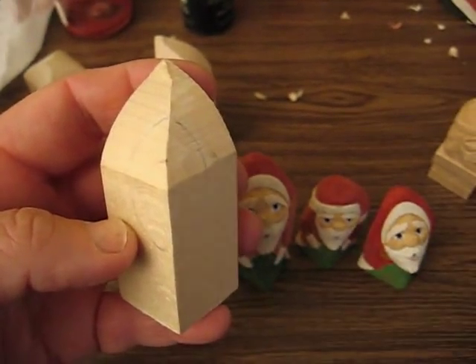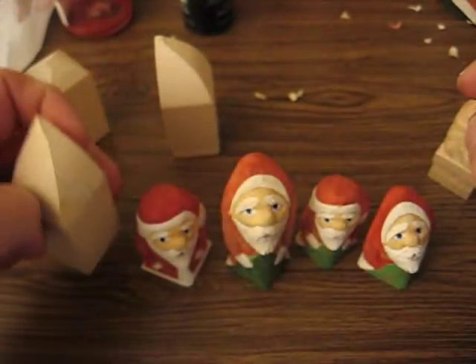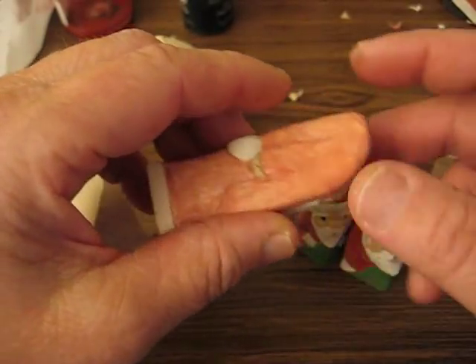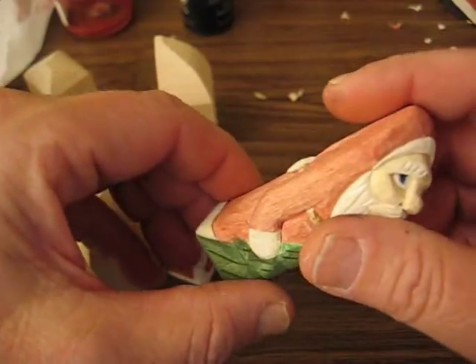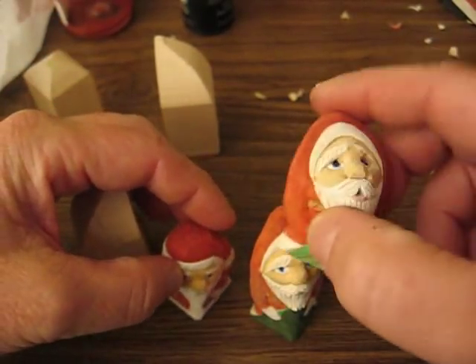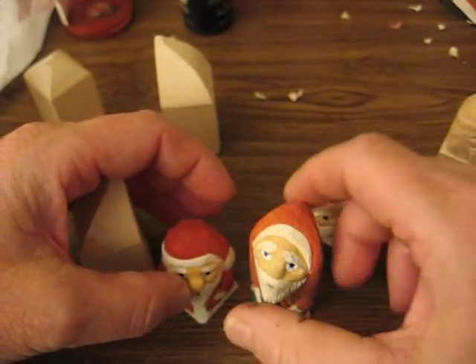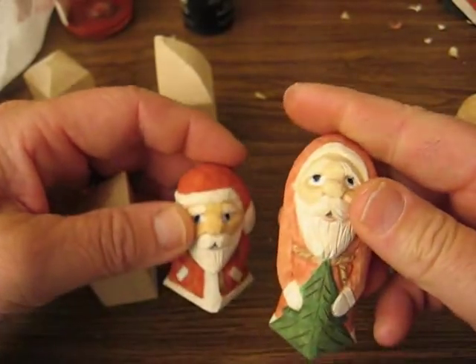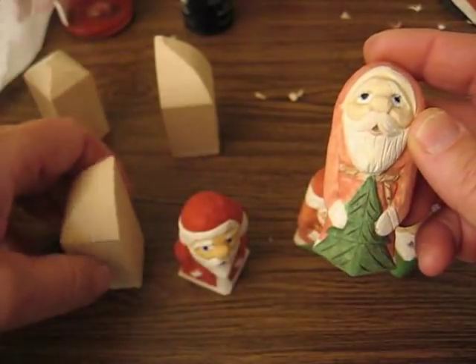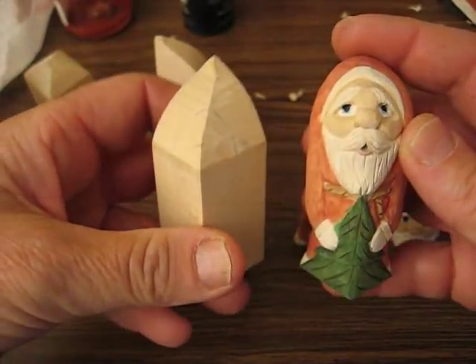Hi, welcome back to the Carver's Woodshop. This is series number four and what we're going to do this time is a mini Santa. Mini Santa to me is anything under three inches tall. These are all done. I think what we'll do, since I haven't done a tree yet, I think we'll do a tree out of this one.